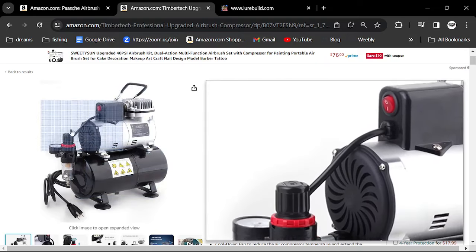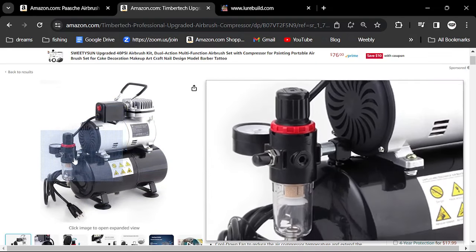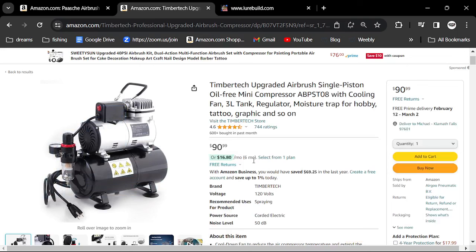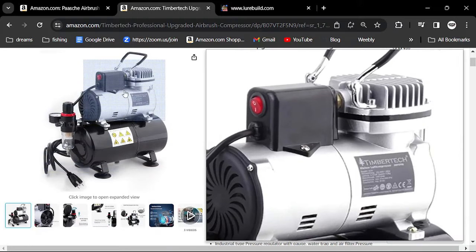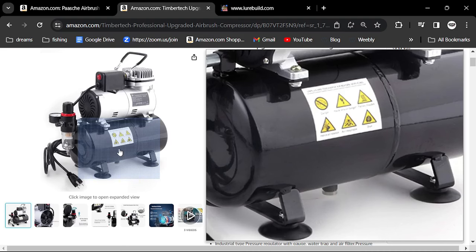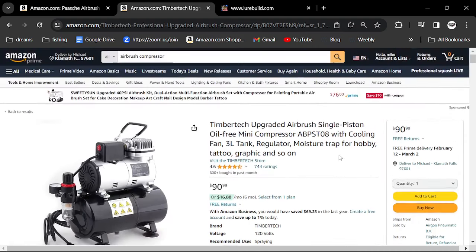Getting something like this — it doesn't have to be this brand — but for 90 bucks this is a pretty good deal because you get the moisture trap, you get the compressor, and you get a holding tank. I'll put these links down below. This is sort of your motor for painting baits. It's 90 bucks.